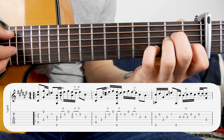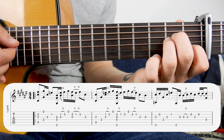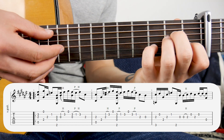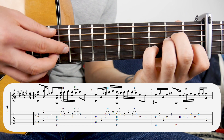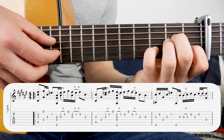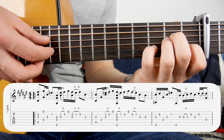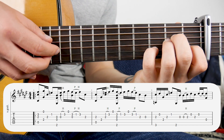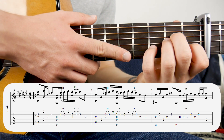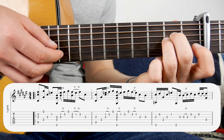The first part using that chord is like this. So from this shape, we're going to hit two, three, and five together. Then move down to the first string and the fourth string together. Then the third string by itself. At that point, take your fourth finger off the third fret there.